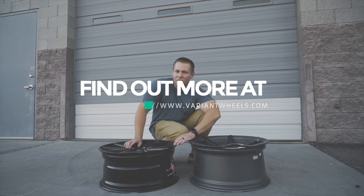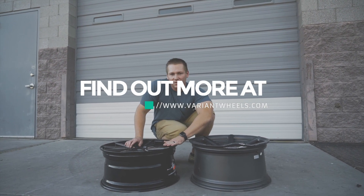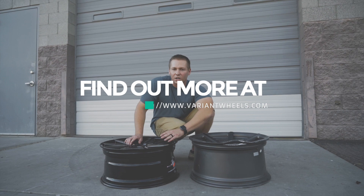Guys, if you have any more questions about our wheels and the process, please give us a call or reach out to us online at variantwheels.com. Until next time, peace.